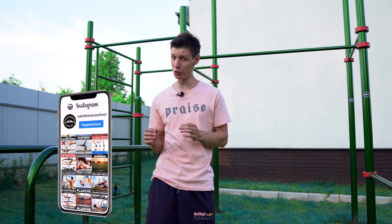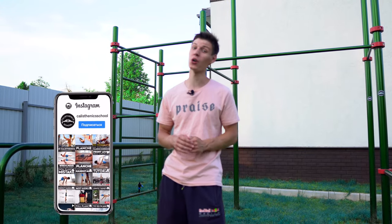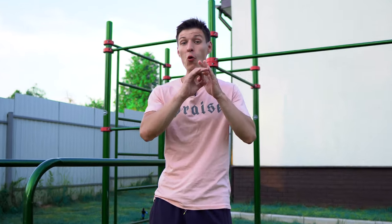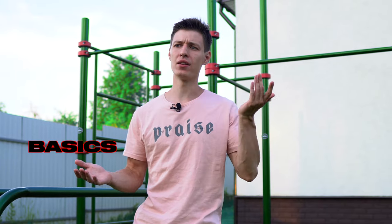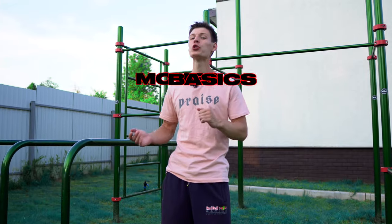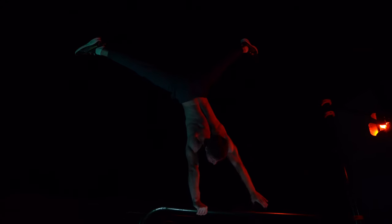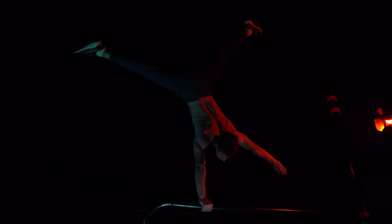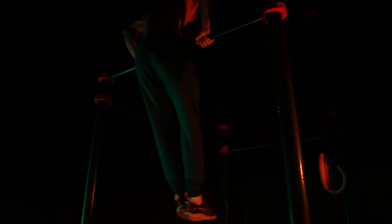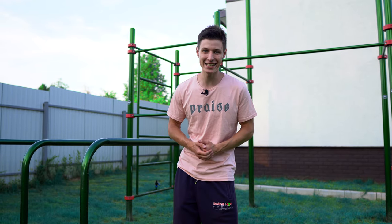Hey Calisthenics community! It's Artem from Calisthenics School here, and today we're going to talk about basics and the difference between basic exercises and calisthenics moves. Today I will show you and we will discuss some moves which are kind of basic moves or basic tricks of calisthenics. So let's get started.